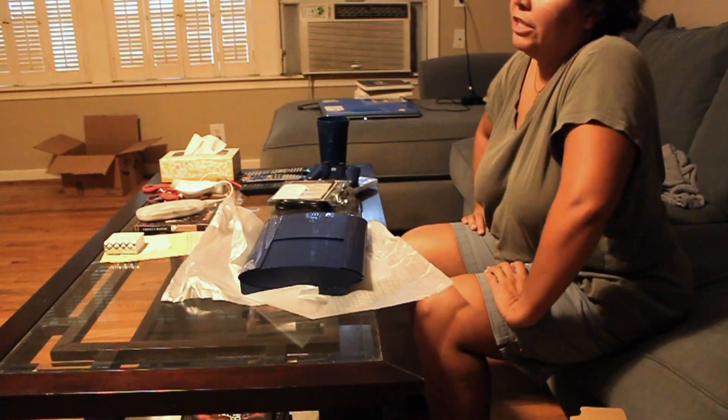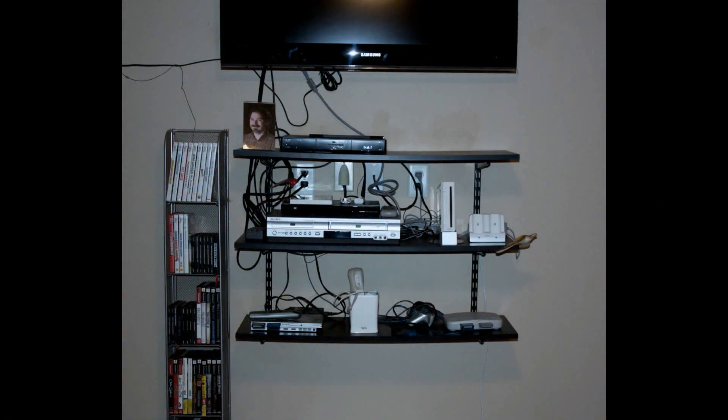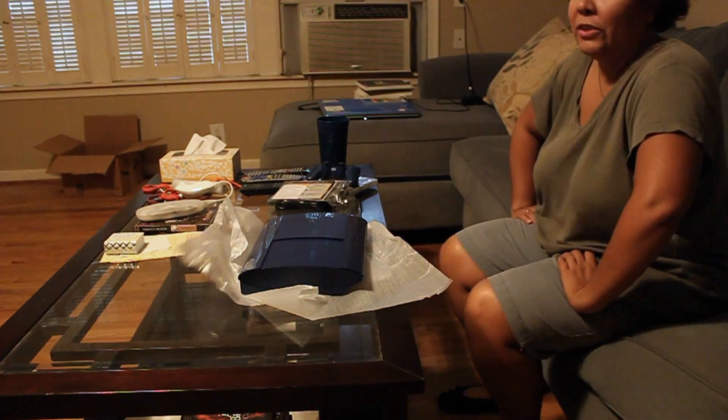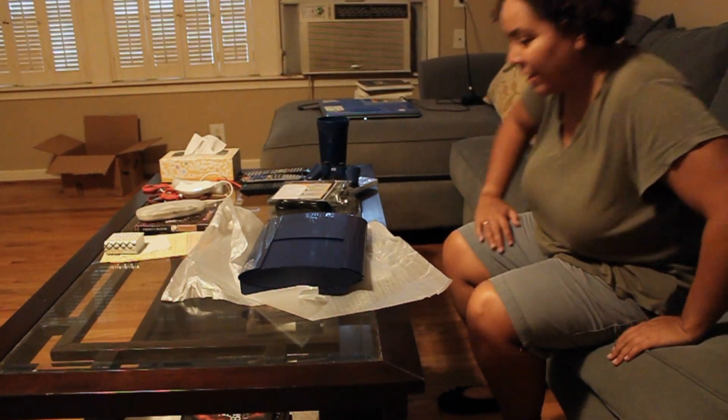One thing I did before I started shooting the video is I had to clean up my shelves under my TV and make room for Big Blue here. Here's the before picture of what that shelf looked like. And here's the after picture. So that's everything out of the box — cool. I guess now it's time to put it in place.